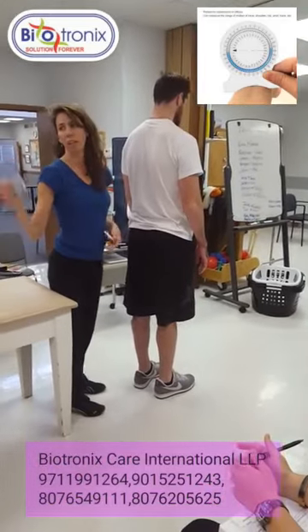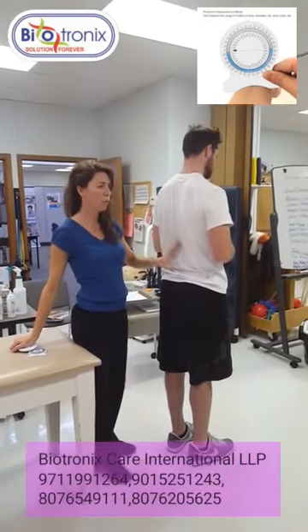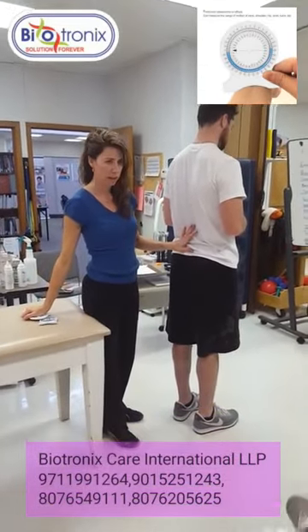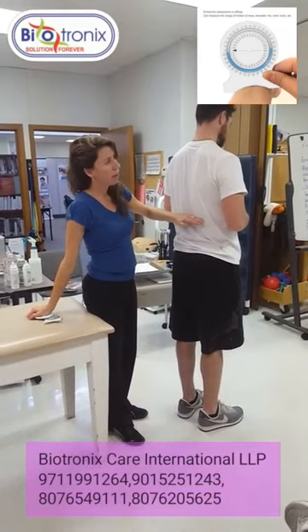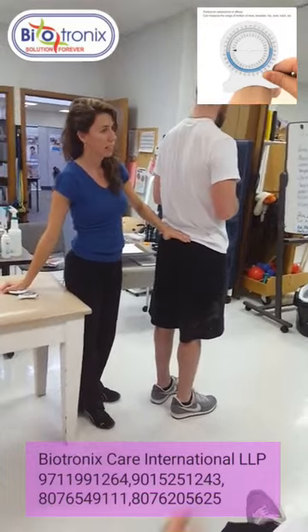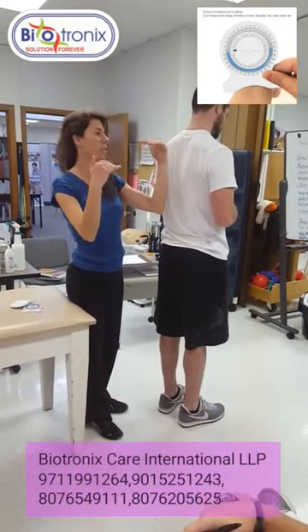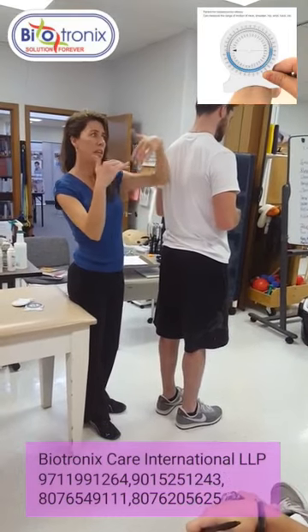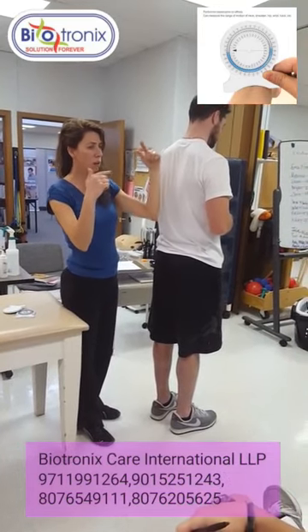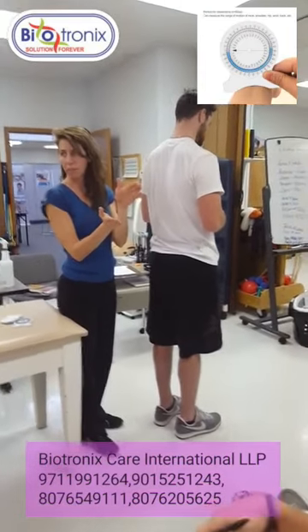L1 to the sacrum. So you want the movement of L1 through L5. T12 is going to stay stationary and the sacrum is going to stay stationary. All you want to know is the difference between those two, and that will tell you what your lumbar motion is. Your sacrum is going to move a little and your thoracic is going to move, but the difference between the two gives you the lumbar.